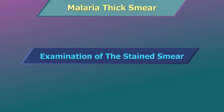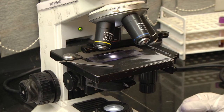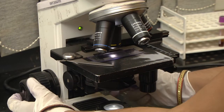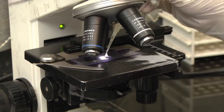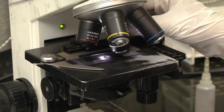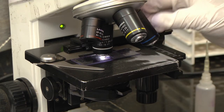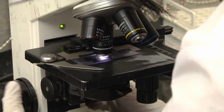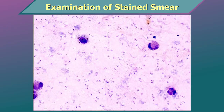Examination of the stained smear: place the slide on the mechanical stage of the microscope. Focus the slide first using the 10x objective. Place a drop of immersion oil on the edge of the middle of the film. Position the 100x oil immersion objective over the film. Lower the oil immersion objective until it touches the immersion oil. Examine the blood film by moving along the edge of the thick smear.